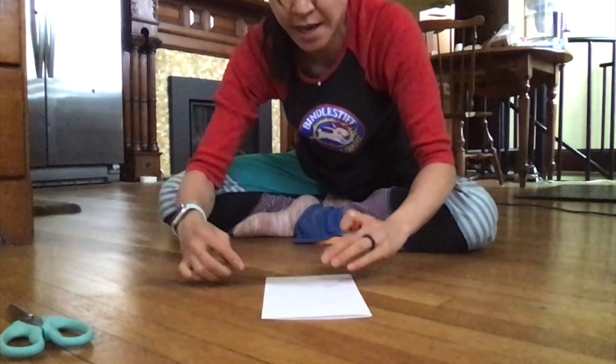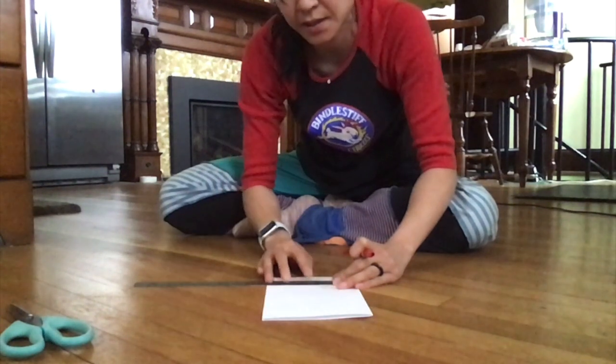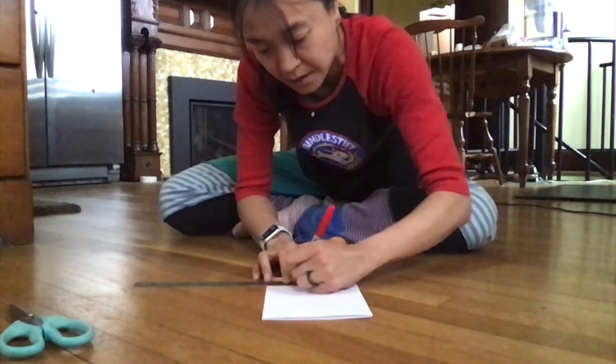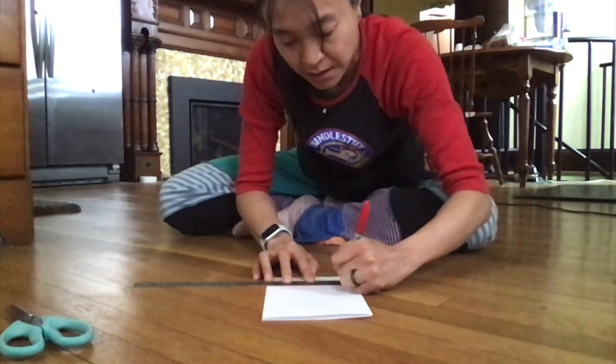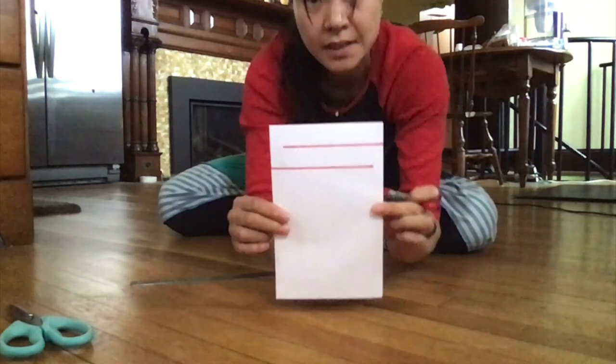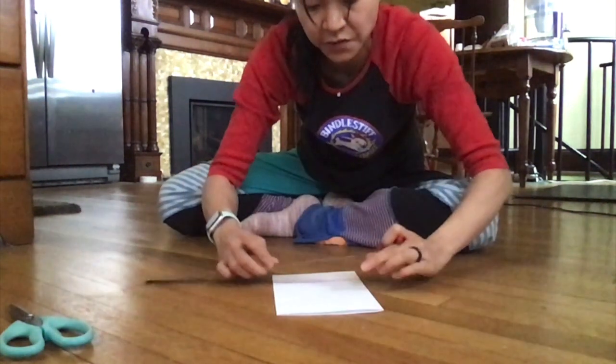And then now I'm going to zig-zag back. So I'm going to start on the open side, and I'm going to draw a line almost going to the fold. I'm going to do that down the whole length of paper.